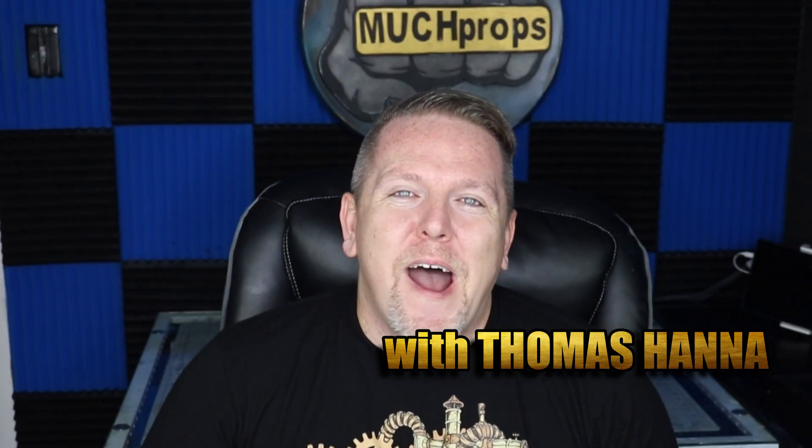Thomas here with Much Props, going to give you another how-to video. Today I am once again highlighting something from P.R. Props.